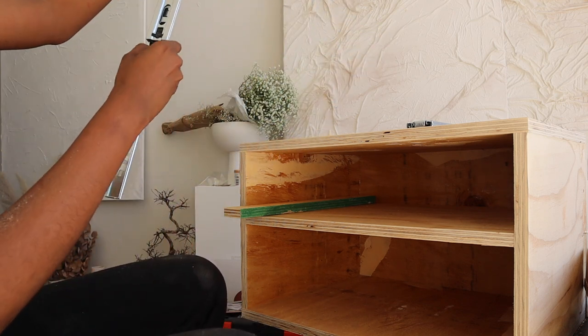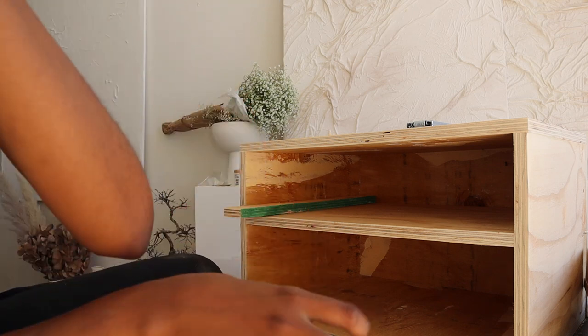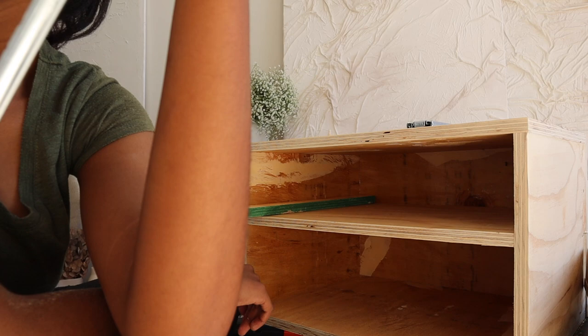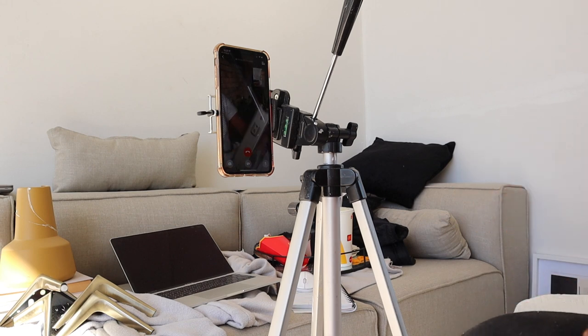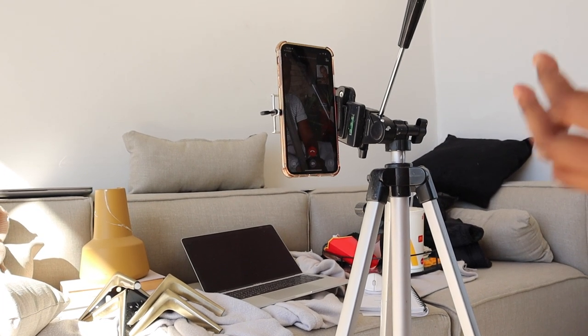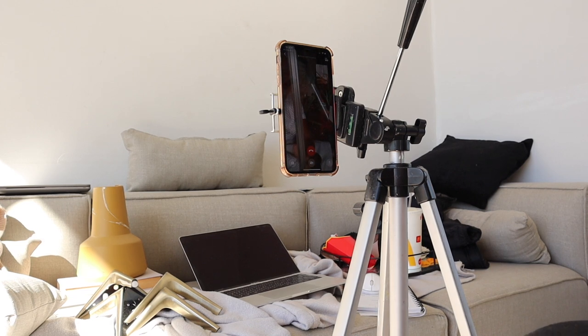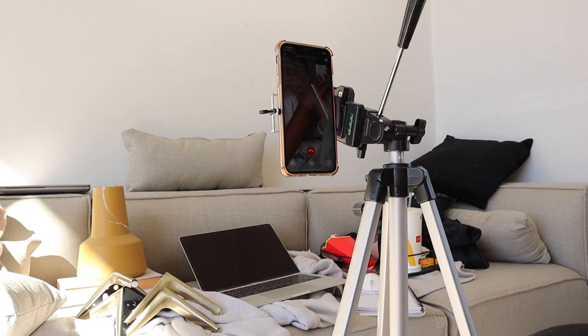I needed help with understanding how to open these drawer runners, so I was shown how. This is what you do — you push this part out slightly. Not the back, the front — remember this is the front. The one at the back — yes, I see it.